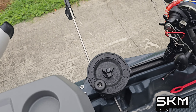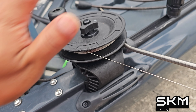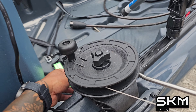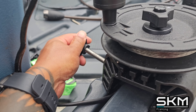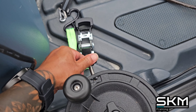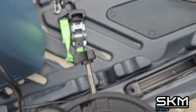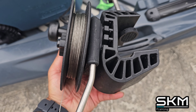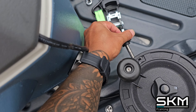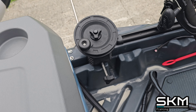I have two downriggers — one, two. These are the Scotty ones that work perfect for it. I'll do a video on all of that. The good thing is I decided to get the clamp mount — I didn't want to bolt it on — and it fits perfectly in the handle area. See where the handle is? This is the clamp for the Scotty; pop it right in and just tighten it. So I've got two downriggers on there.